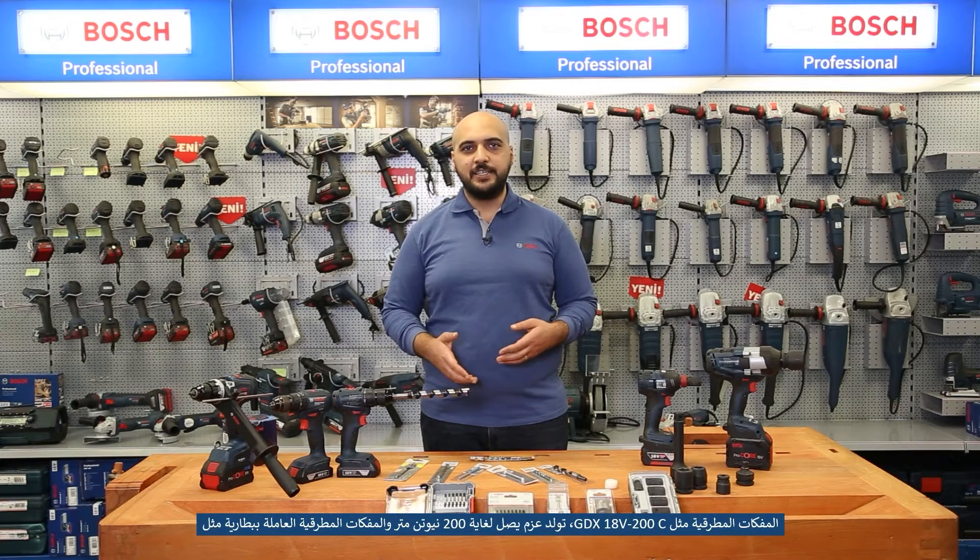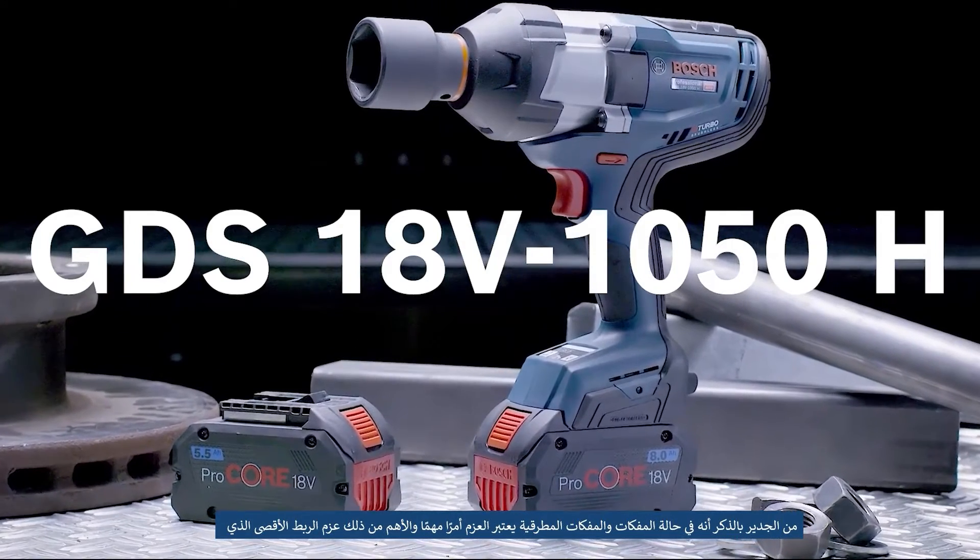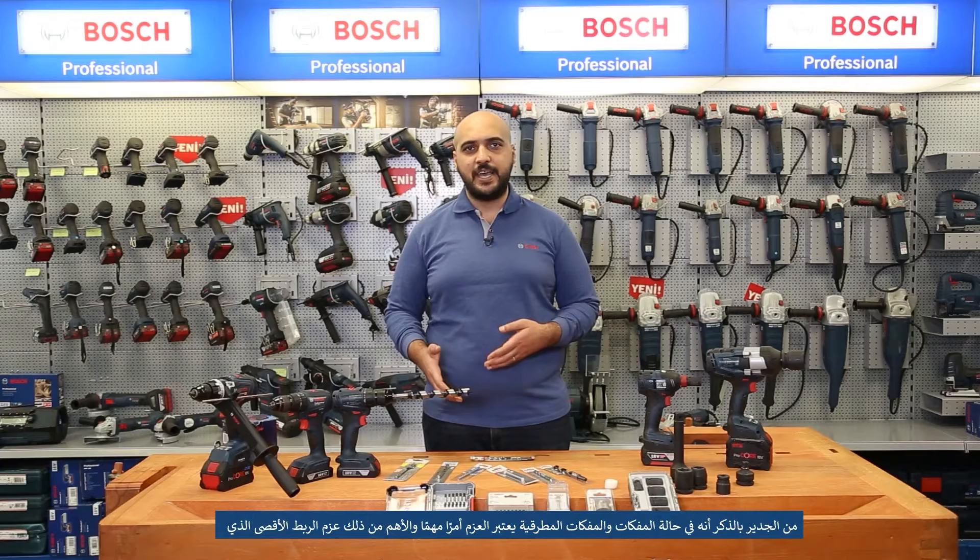It is worth mentioning that in the case of screwdrivers and impact wrenches, torque is equally important. And the more important thing is the breakaway torque, which in the GDX18V-1050 model reaches up to 1700 Nm. In today's video, we will explain the differences between these three categories of power tools and show what they have in common and what is different.